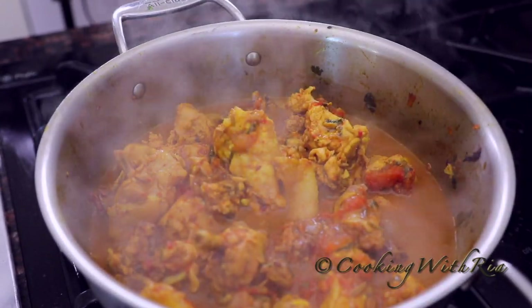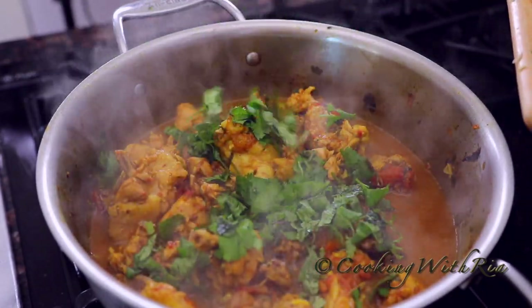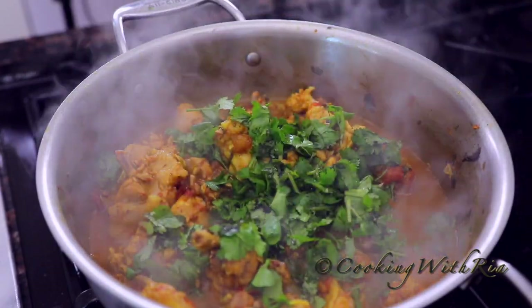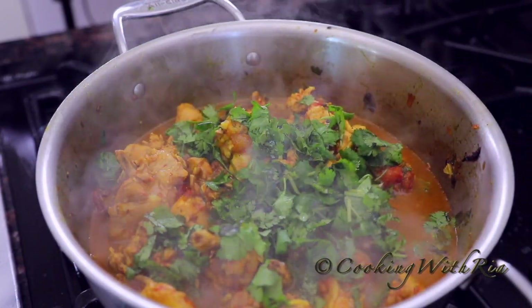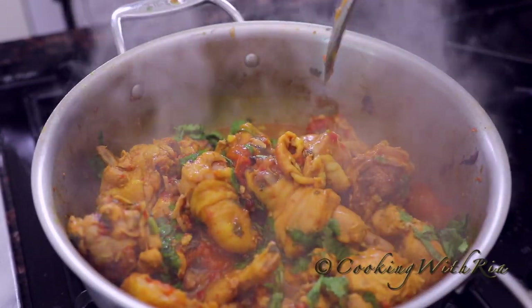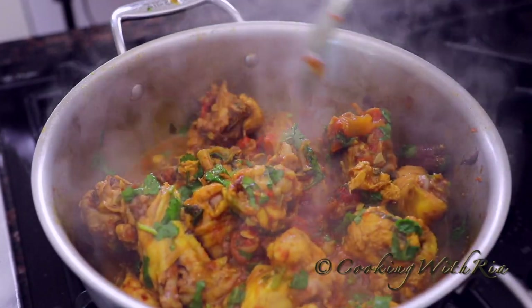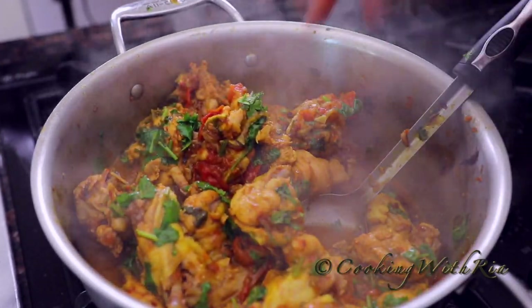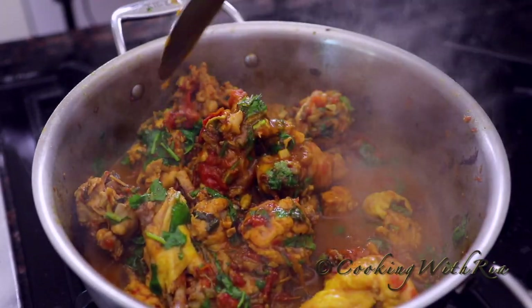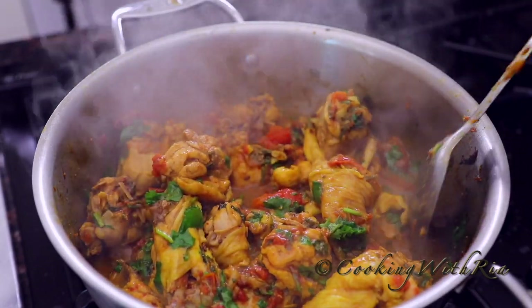I'm going to add the finishing cilantro and cook it for about five to seven more minutes, and then it's done. We'll take a picture and we'll get ready to eat. You can have this with paratha roti or dalbari roti if you so desire, but this is a quick, no fuss, no drama, no curry chicken. We're going to eat it with rice for a quick weeknight meal.